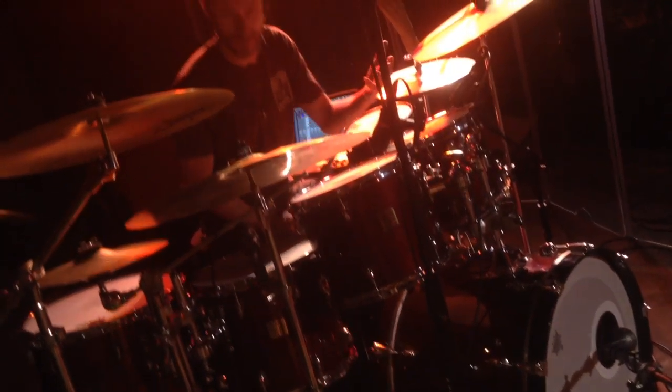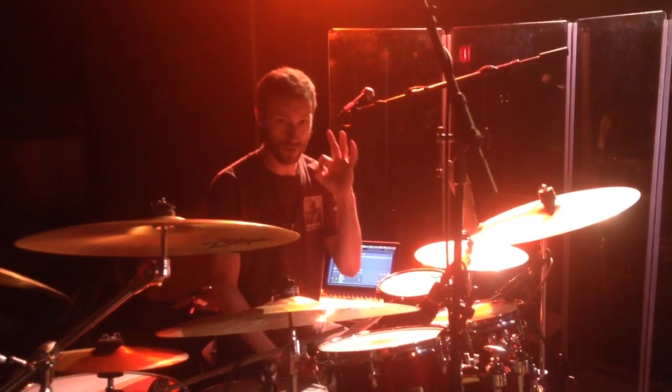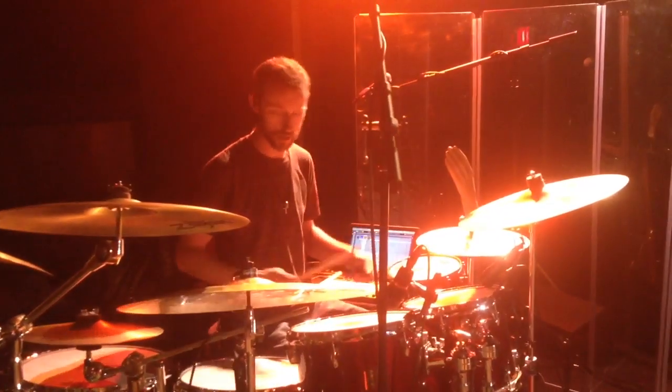Asking my bandmates what the Two Minute Tips should be, they jokingly said, what do you do when you drop a stick? So that's what we're going to learn. You're playing and you drop a stick — what do you do?